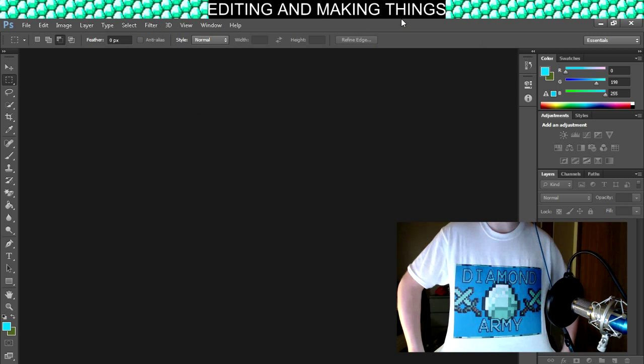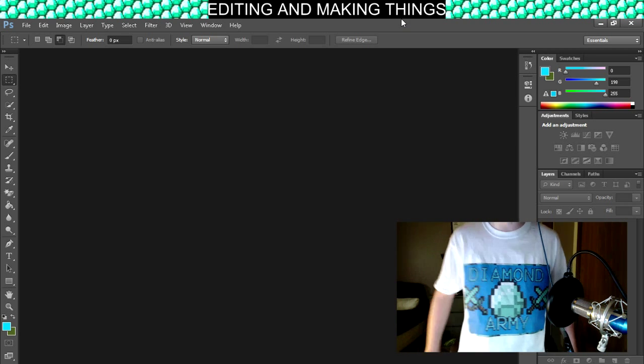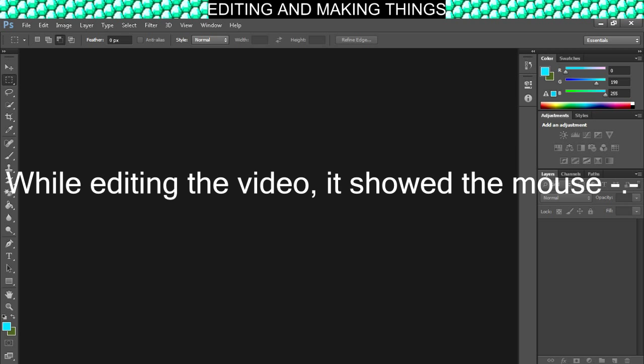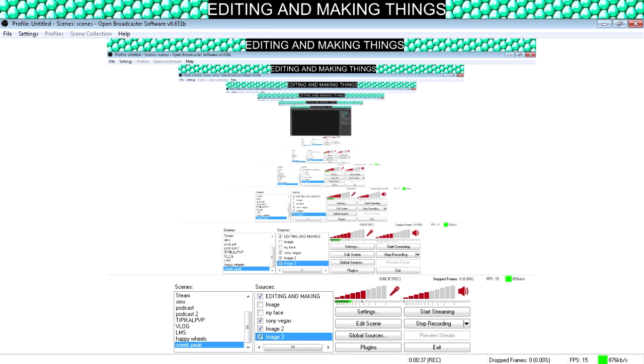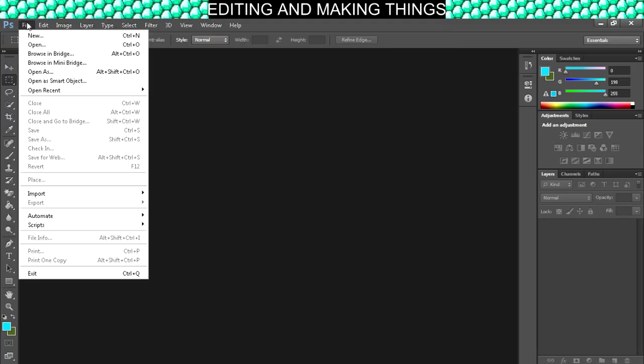What I wanted to show you guys is a shirt that I'm going to be making again. We're going to go ahead and go to new.